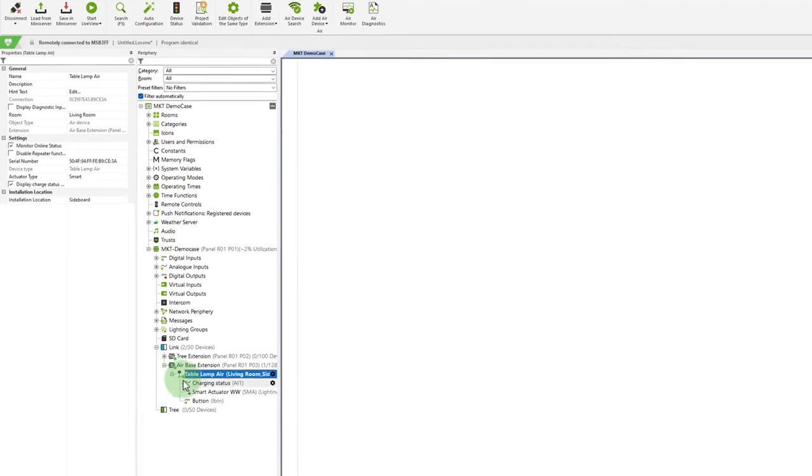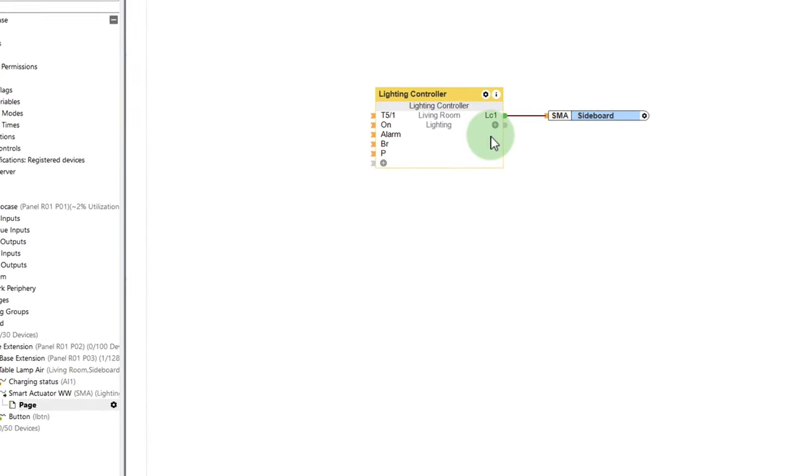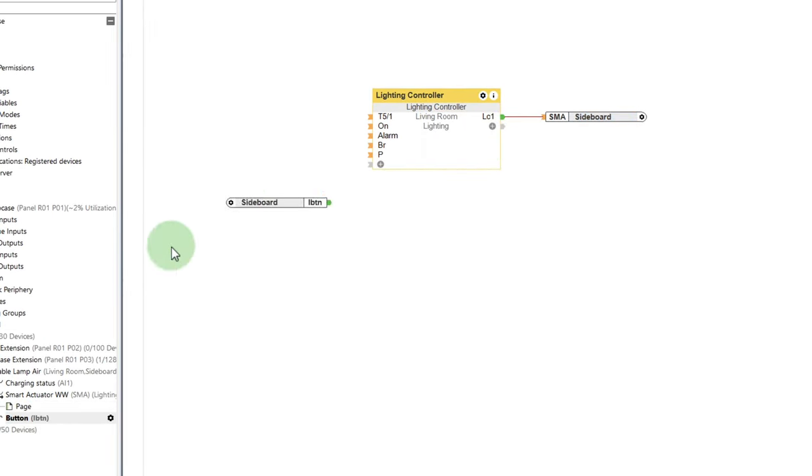First we have the charging status — for example, whether the USB cable is not connected, whether the battery is charging, or whether the battery is full. Next we have the smart actuator, which we can simply drag and drop onto a lighting control, and the button on the top of the lamp.